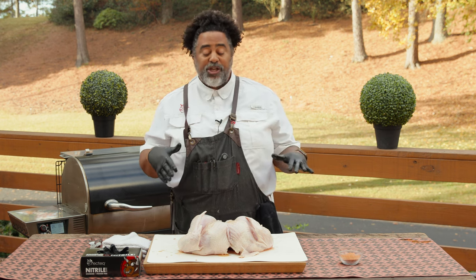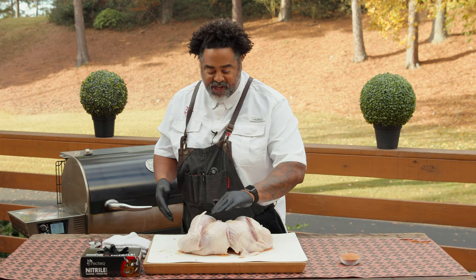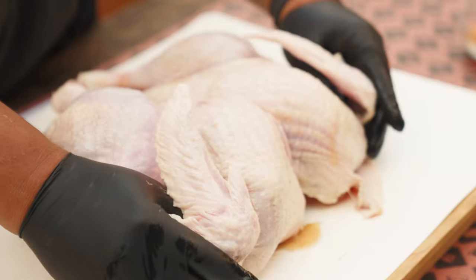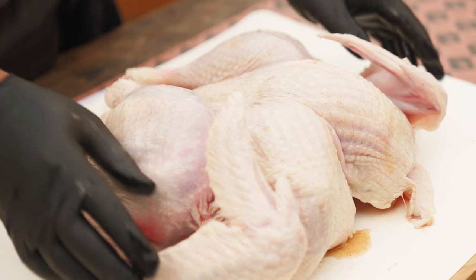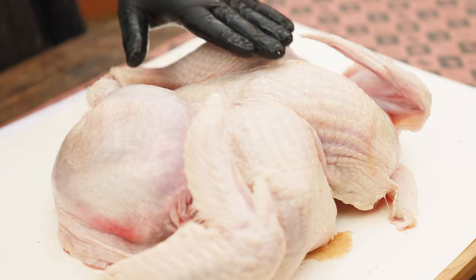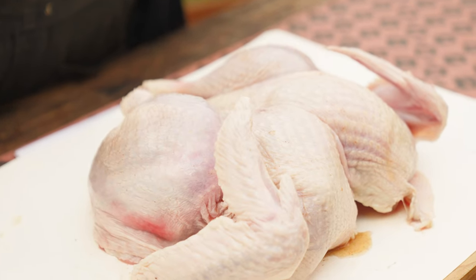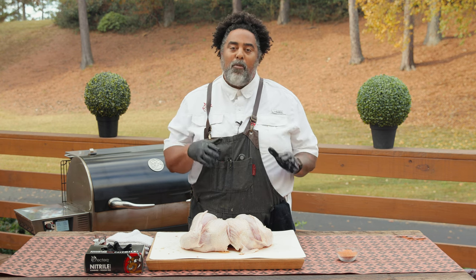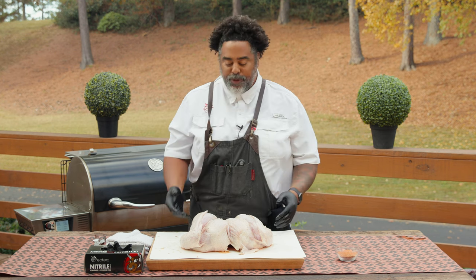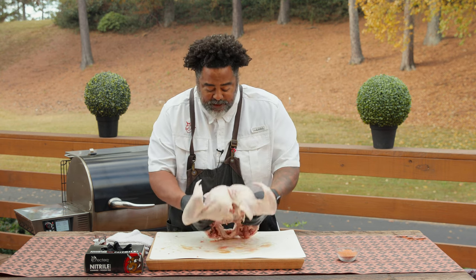Now that we have this bird all injected, here's a little trick: you can see the residual injection that's left over on top — we're just going to rub all this stuff in. Now if this bird wasn't nice and tacky like this, we would go ahead and rub it down with a little bit of olive oil. You could use mustard, you could use mayonnaise — just something that's going to help bind the seasoning to the bird. But this bird's nice and tacky, so we're good.